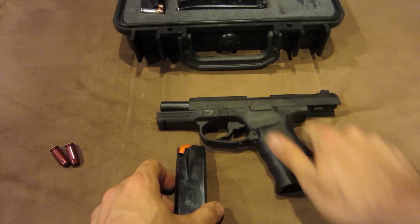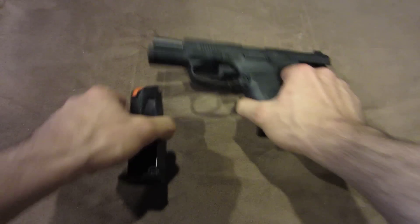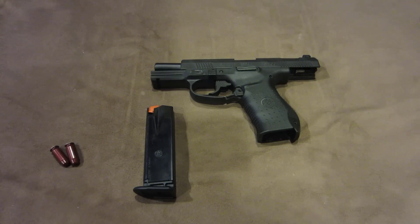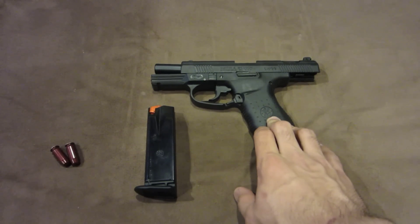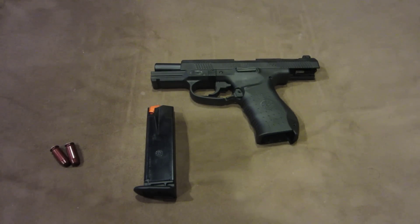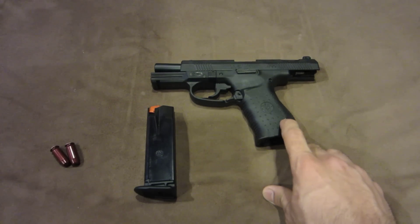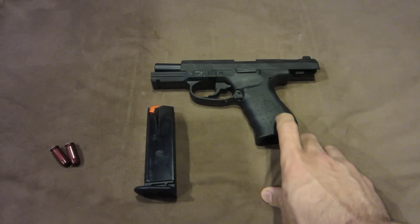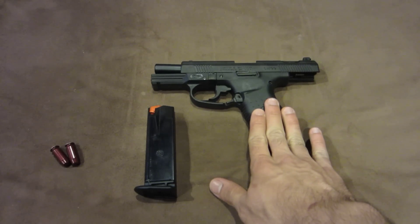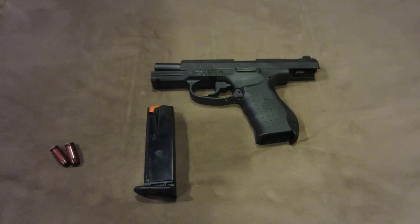Now as you might already know, the SW99 is pretty much the American-made version of the Walther P99. And the reason I chose this — there is actually a reason, it's not just because it was American-made, though that was very cool — it's because Smith & Wesson has a lifetime warranty on all of their firearms. That alone makes me love the SW99 compared to the Walther, even though it's cool to have the same gun as James Bond.